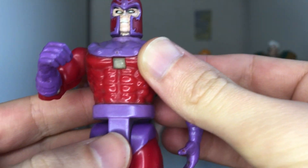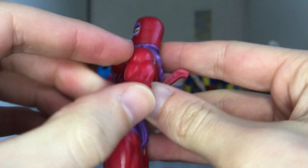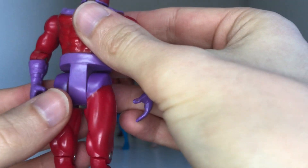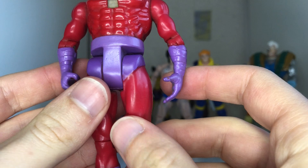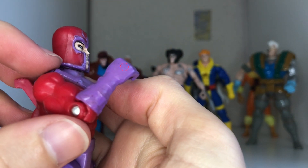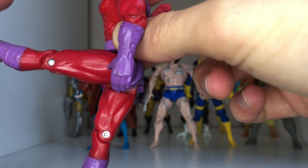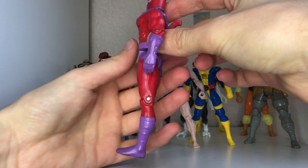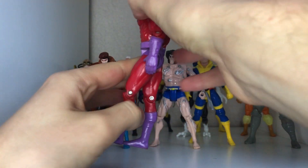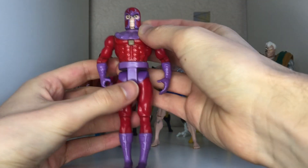The gimmicks kind of take away from the articulation — this one doesn't rotate at the waist, and neither did the Apocalypse figure. The arms fully rotate and bend this much. They both go out at kind of an angle. You can get him in the classic 'I'm gonna punch you' pose like the opening titles of the animated show. The legs are very loose — they go forwards that much, very far forwards, backwards a little bit, and then the knee bends at a right angle.